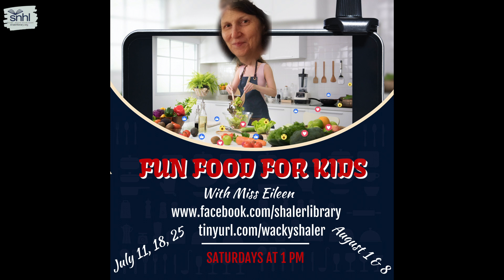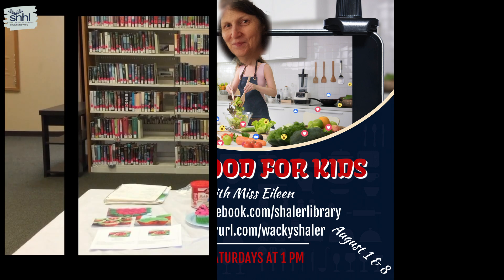Who's in the kitchen with Eileen? It's fun food for kids with Miss Eileen.